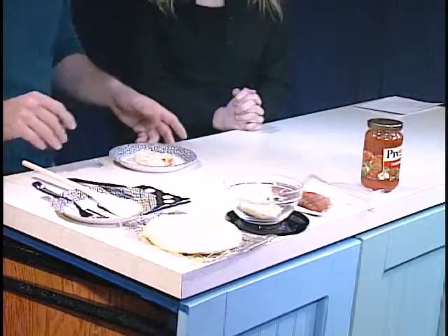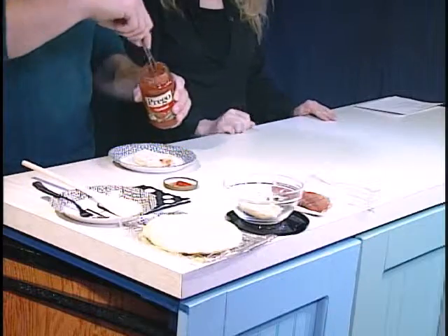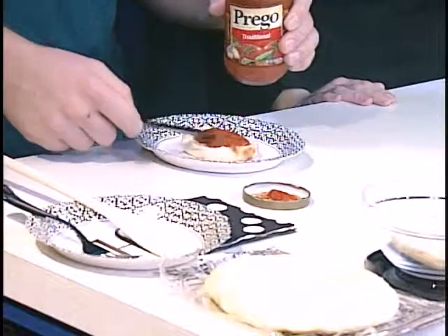You might need more for you, but that's okay. Next, take your pizza sauce and just put on as much as you'd like. You can pour it on or you can scoop it out with your knife. I am a fan of the sauce, so I might make it pretty saucy. You're a pizza connoisseur, aren't you? I have had a little experience — here and there.